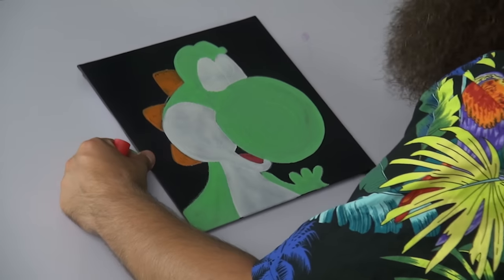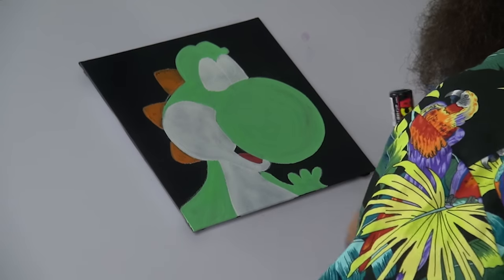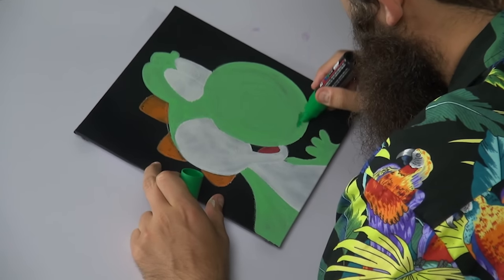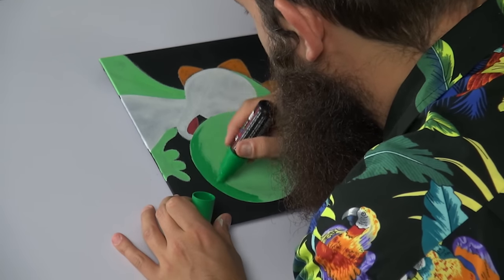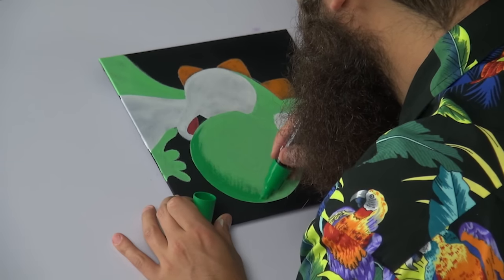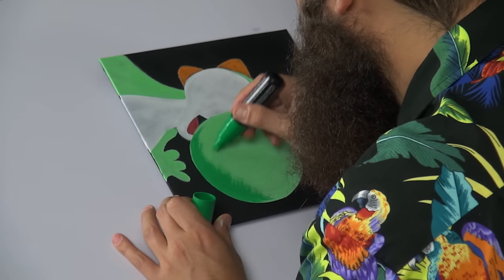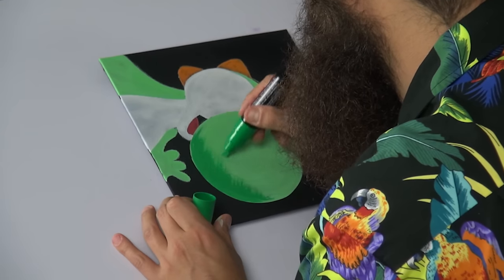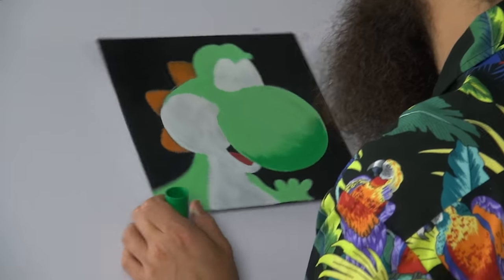Perfect. Alright, we have our base colors in — where do we want to go from here? I might use this darker green just to darken it up a bit. Let's see how they want to interact. I'm just very gently pulling in this darker green, just to diffuse it and blend it lightly into that lighter green.